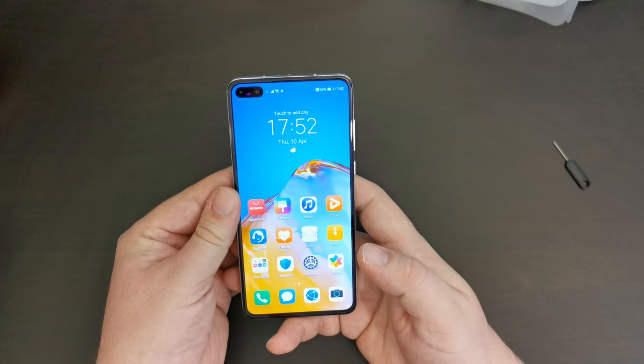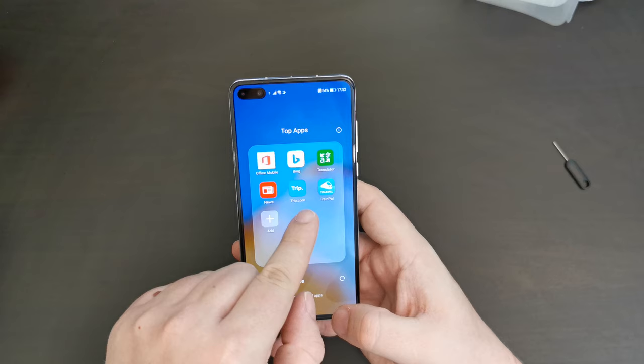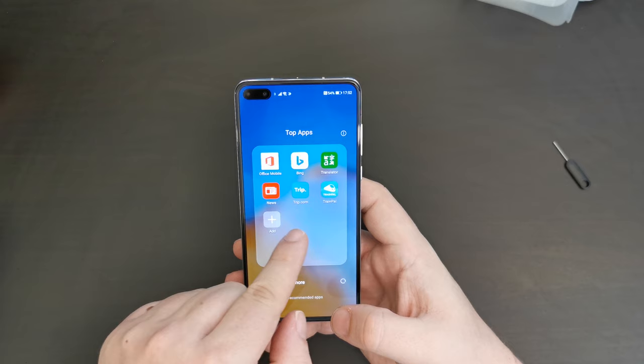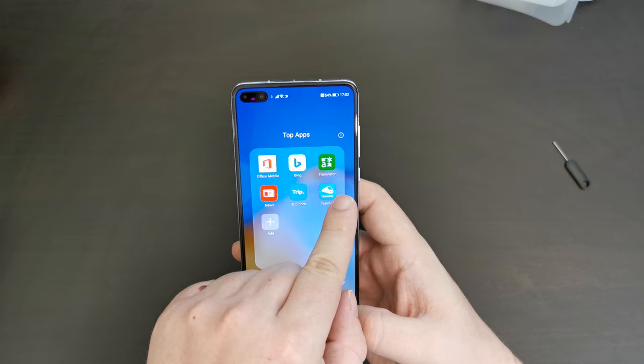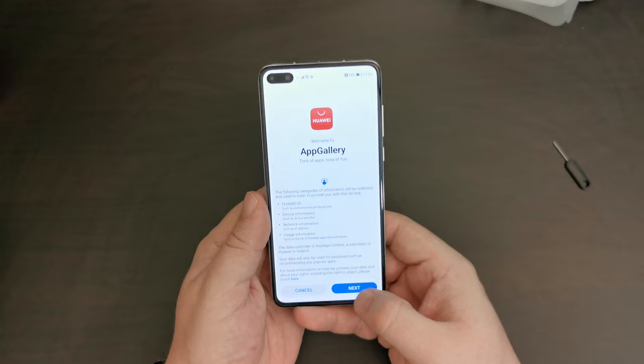Let's see what apps and services are available. Top apps already installed include Trip.com, Train Pal — great travel apps — full disclosure, both Lukash and I work for a subsidiary of Trip.com. There's also Office Mobile, Bing, Microsoft Translator, and a news app. Let's go into the Huawei App Gallery and see what's there.